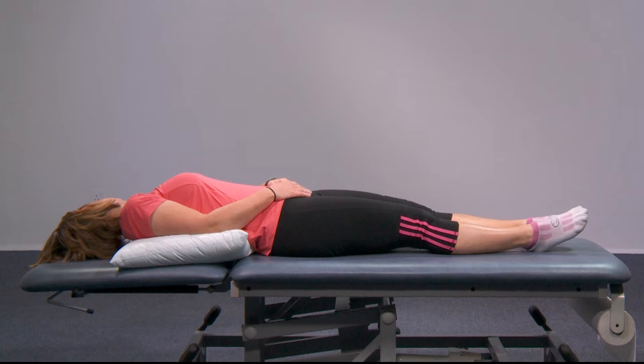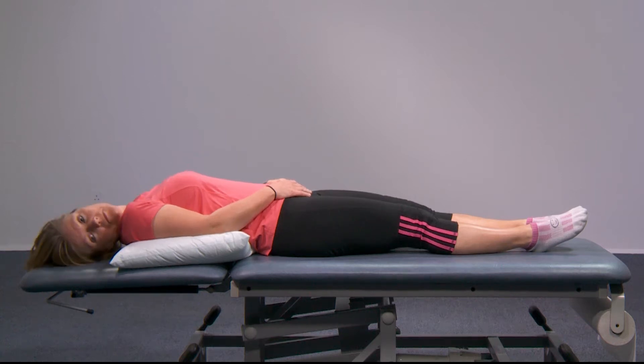Keeping your body in the same position, now turn your head halfway to the right. Again, stay in this position for 30 seconds or until your symptoms settle.